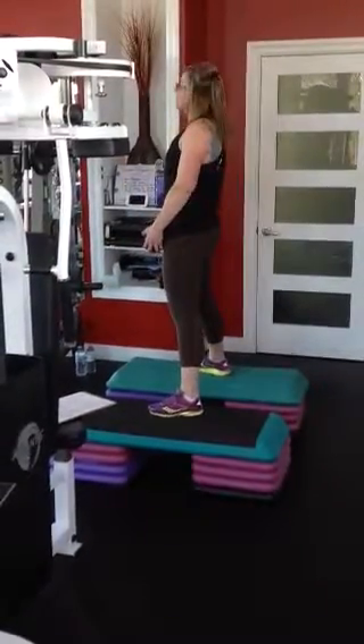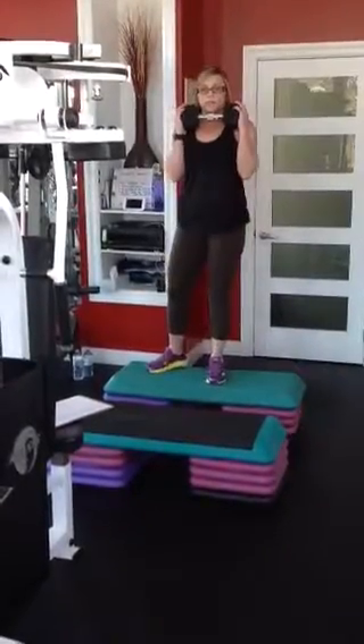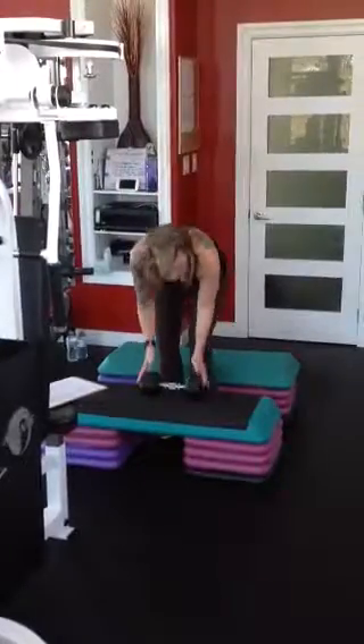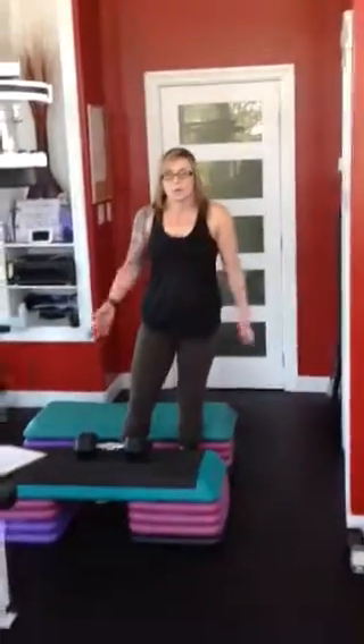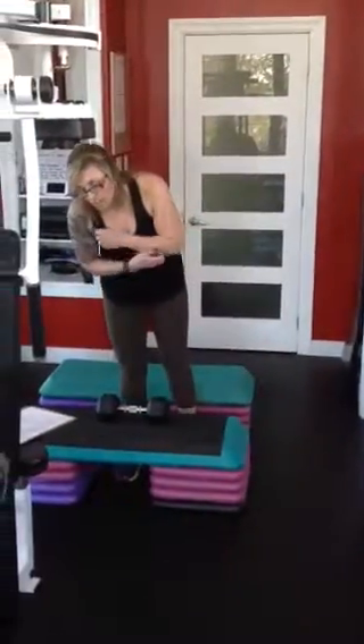It's very important to make sure you're using a weight that's going to be heavy enough. This is 20 pounds; I can definitely go up to 30 or 40 pounds for myself. We're really going to utilize those legs. That's it — that's a two-part one, and we're doing 10 sets.